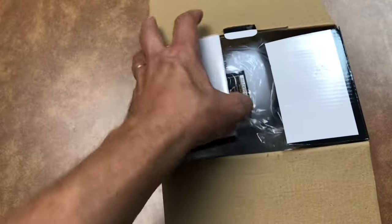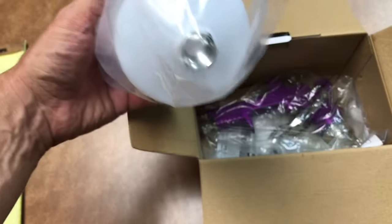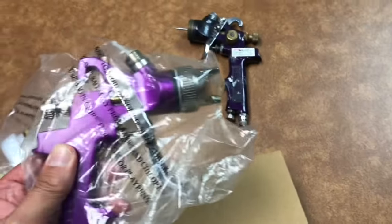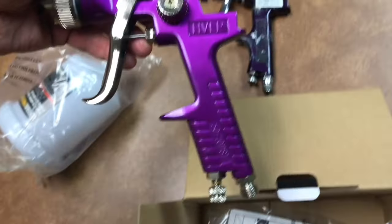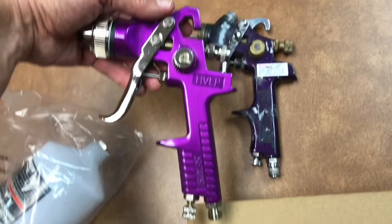Out of the box, the first thing we see is the 20-ounce reservoir — nice to see a clean reservoir. Here's the gun itself. Looks like the purple is a little bit brighter than the old gun. It's slightly different from the original gun but overall it's the same.